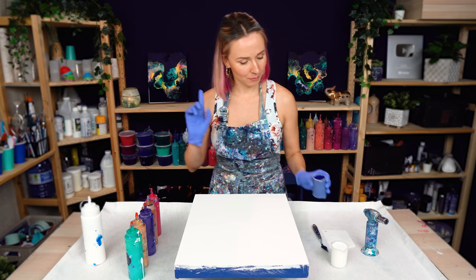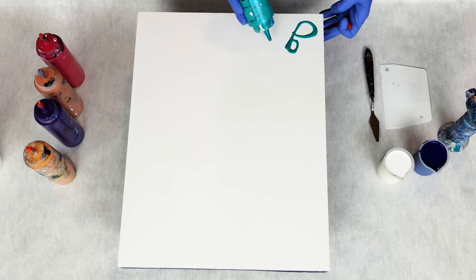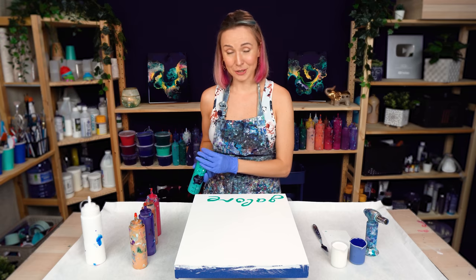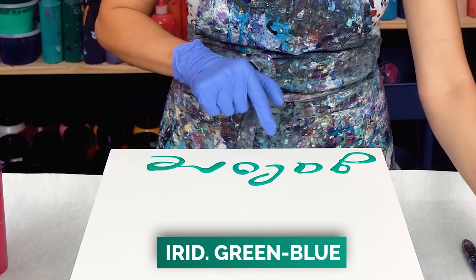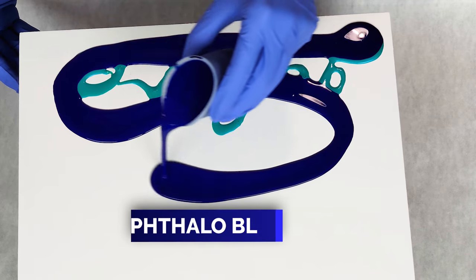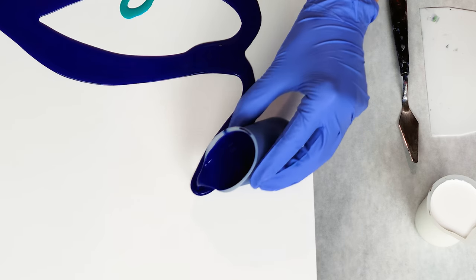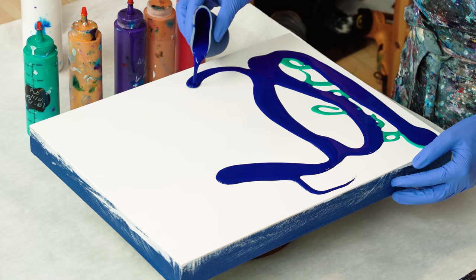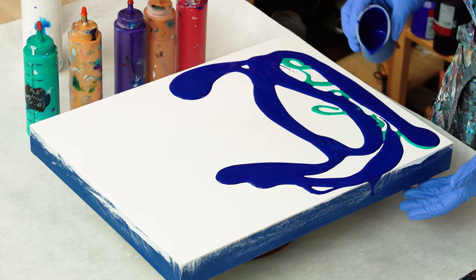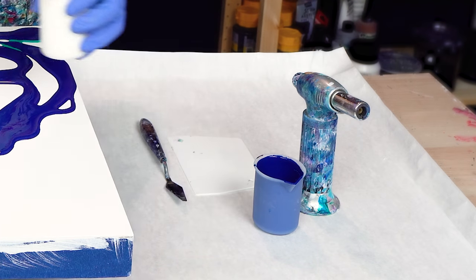Before I get started I want to add a secret message to the base of this panel — and today it's "galore." I use a different color for my secret message. This one is like a turquoise, and I don't mind if it over-mixes a little with my phthalo — they'll work beautifully together. I want to create a sort of wavy movement in my base, something like this, and the rest is going to be titanium white.